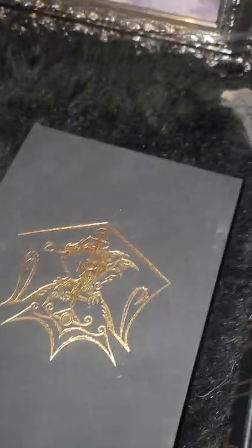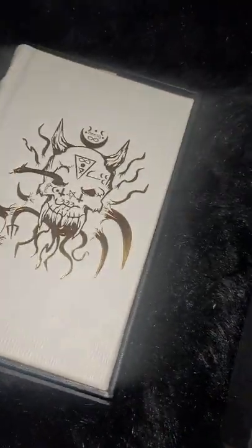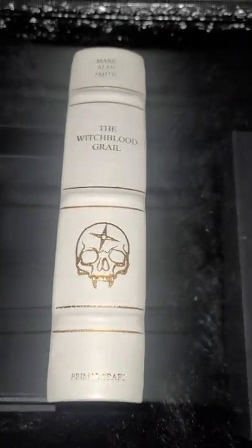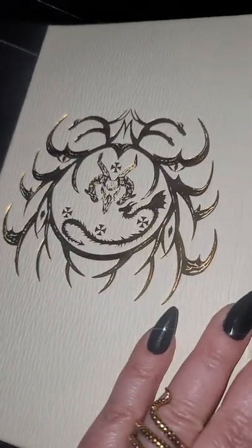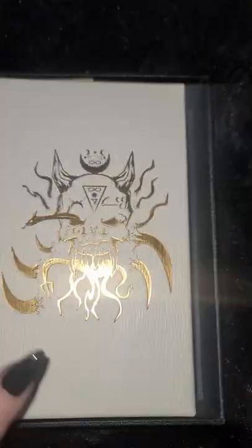You can get the standard one from primalcraft.com, but this one you'll have to search and try to find it. Miskatonic Books will come across them every once in a while, but not very often. Now this is the new one — the new Witchblood Grill, the new deluxe edition by Mark Allen Smith. And it is so incredibly pretty. I love it. This is his new thicker wood edition. These books are worth every penny. In my opinion he could charge so much more than he does for these.